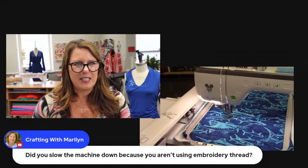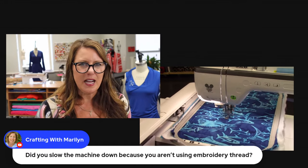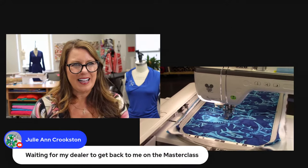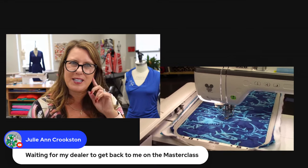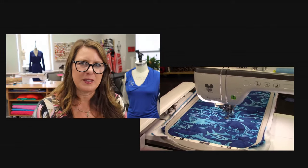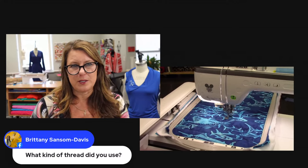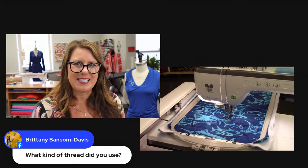Did you slow the machine down because you're not using embroidery thread? No, I did not — I've never had a problem with that. But we are live! You can also email me or get in touch with me. If you got my newsletter today, just reply to that, or you can message me on Facebook. I'm just using standard sewing thread — you could use embroidery thread if you want to, but just standard.